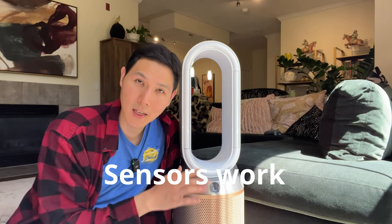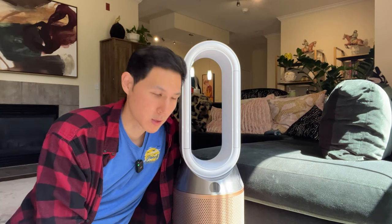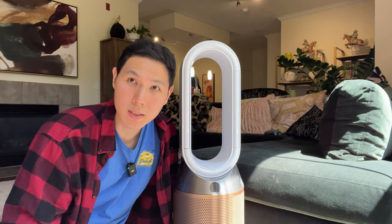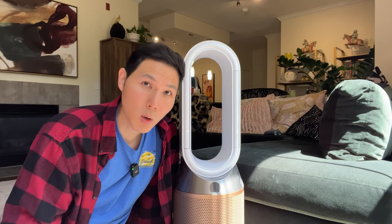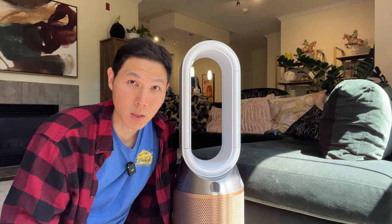Something I do like about the Dyson is that the sensors are actually pretty accurate. Some air purifiers come with sensors where you don't get a readout all the time, but here, because of how accurate it is, you do get a close reading of what the air quality is going to be inside the room. And especially if you're traveling or at work and want to turn it on remotely or program it, the Dyson makes it really easy.